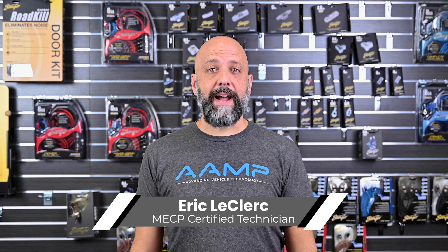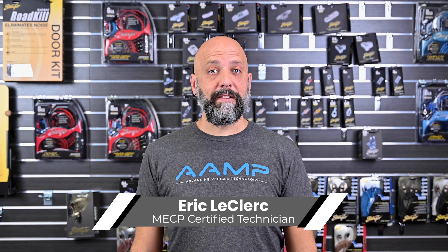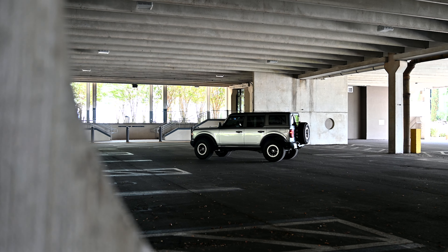Hi, I'm Eric Leclerc. Today we're going to guide you through the install process. Let's get started. Today we're going to be giving this Ford Bronco a system upgrade.